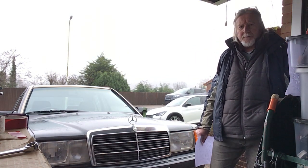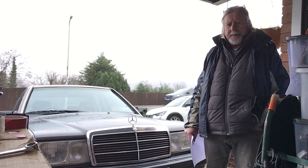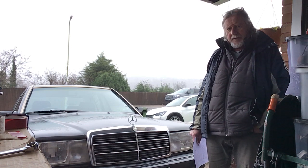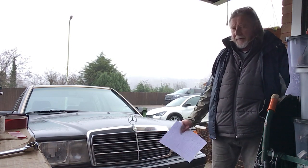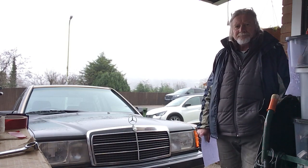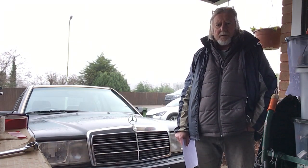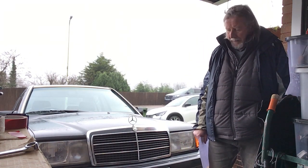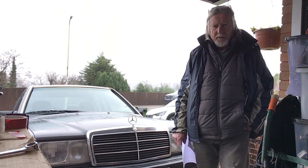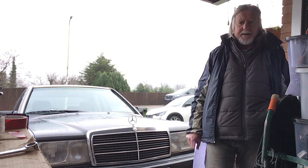Sometimes you get starting problems with these 190s if they've done a certain mileage and they might not have been serviced regularly. With this one, we had a starting problem when I bought it — you'd have to turn it over about 10 times before it clicked in.